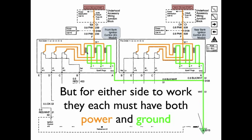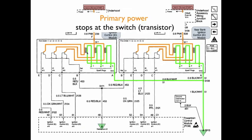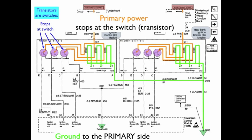We now have power to the primary side of the coil and ground to the secondary side. But for either side to work, they each must have both power and ground. The primary power stops at the switch, which is the transistor. We have three transistors in the front bank and three in the back bank. We have primary power, but we need primary ground — and the primary ground is supplied from within the PCM. It travels up, goes to a splice so it can go to the front bank right to the transistors, and also goes to the rear bank right to the transistors.